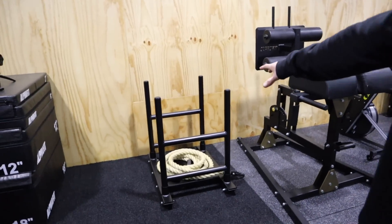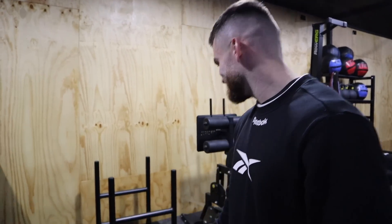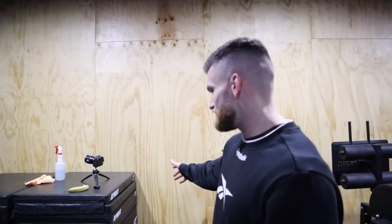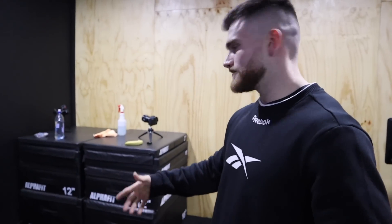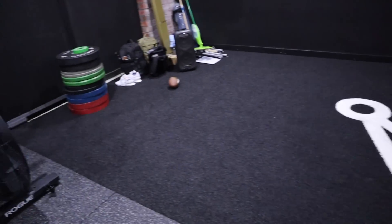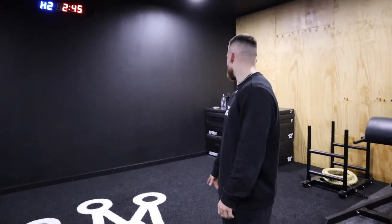Sled here — just mint. Nice tight compact setup, just perfect. Jerk blocks and soft boxes are here too — really good for box jumps and wider box jumps you see in competitions. We've got a brand new Outfit clock which is an absolute treat to use. And the fake turf with the logo just finishes off the gym perfectly. Really happy with that.